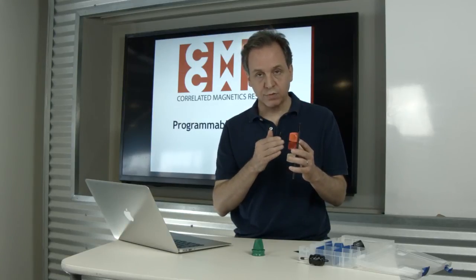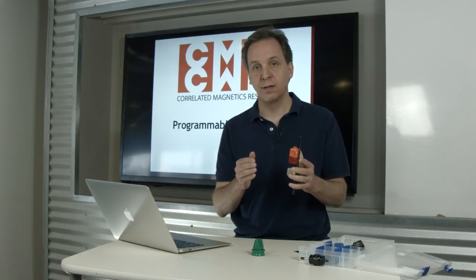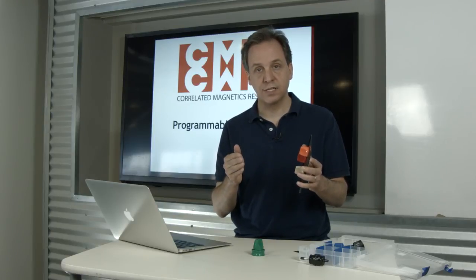Attached polymagnets are able to be customized for the amount of attached force and the engagement distance they have. There's a range of attached polymagnets in the polymagnet catalog with different forces, different engagement distances, and they come in a variety of different sizes and shapes.